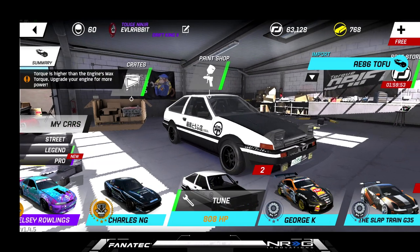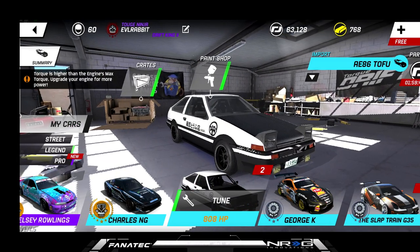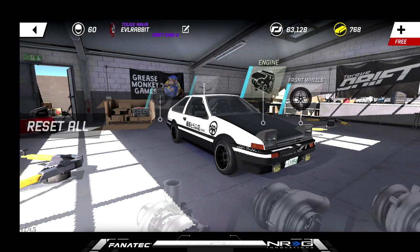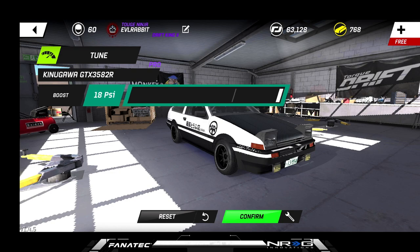So we are here in the garage with our Tofu 86. We are higher engine max torque, we need to upgrade the engine, but we're not — we are 808 horsepower. We're rocking a 2JZ in this car for today. The car is definitely on par with some power, rocking the pro turbo at 18 PSI.